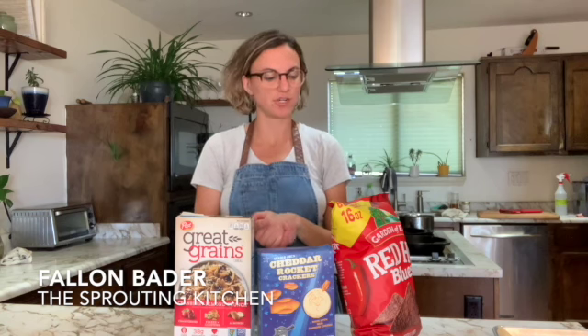Hi there, I'm Fallon Bader and I'm a registered dietitian, and I'm going to talk to you today about reading food labels. When you look at a food label there are many different things you can look at, and I want to focus on one thing today: where it says servings per container. There's always a serving size and servings per container on every food label.